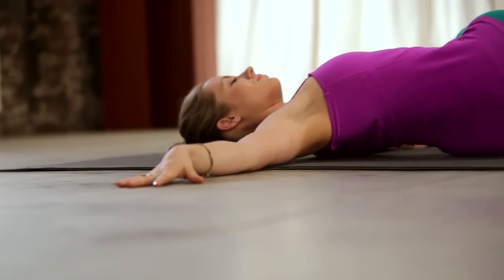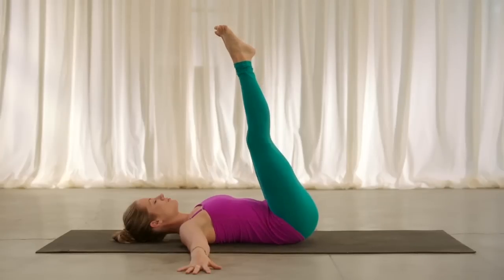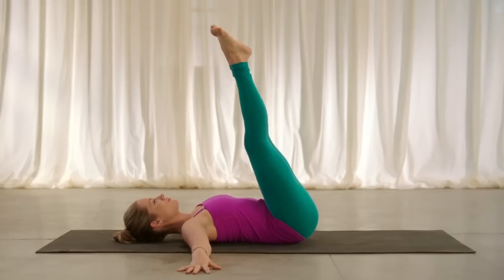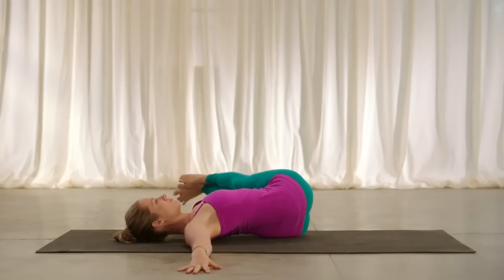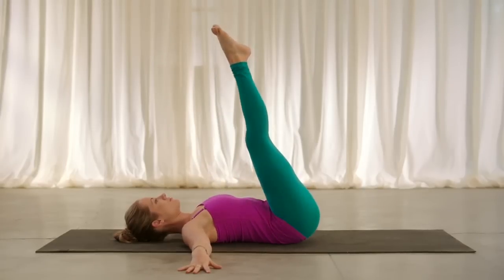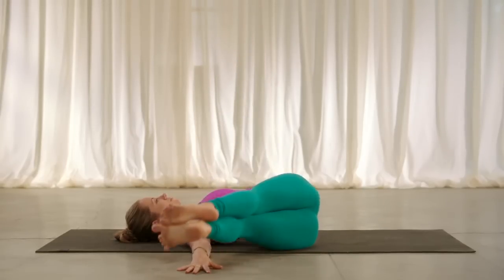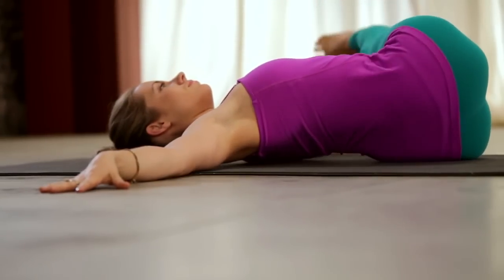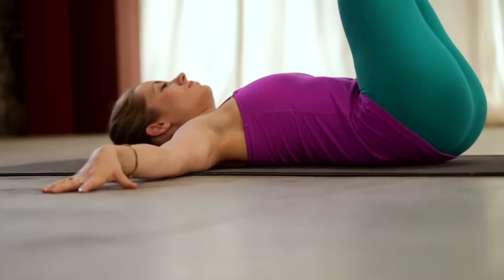Exhale, over towards the left. Inhale, shoulders down. Exhale, over to the right. Inhale, lift back up. Exhale, over to the left. Inhale, come back up to center. Exhale, to the right. Inhale, lift back up. Exhale, over towards the left hand. Inhale, come back to center.